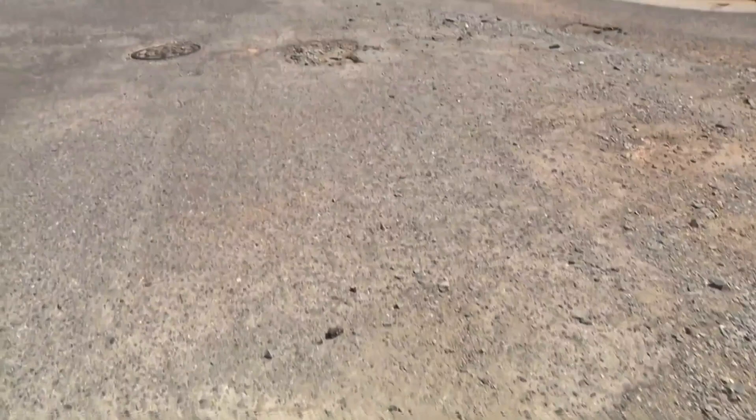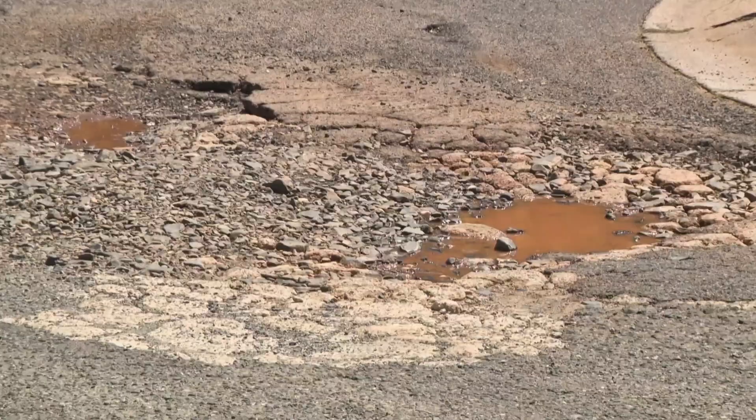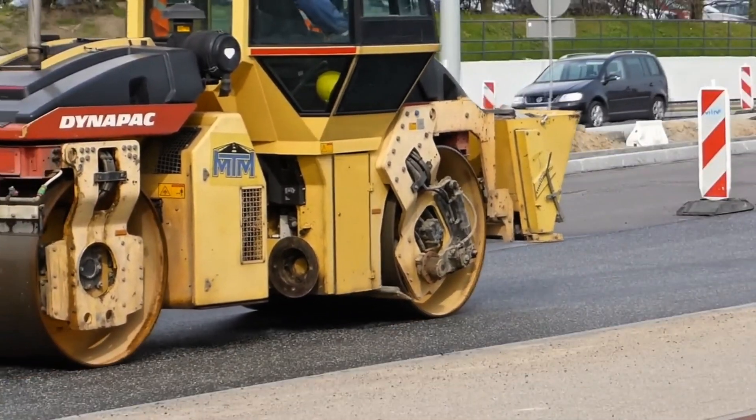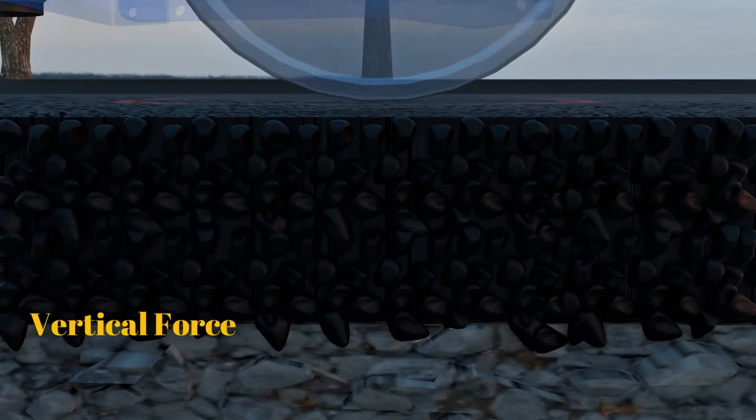Without it, roads wouldn't last even a few months, parking lots would quickly be full of potholes, and even simple sidewalks wouldn't withstand daily use. The road roller works on a basic principle of physics, applying pressure to loose particles to reduce the voids between them.